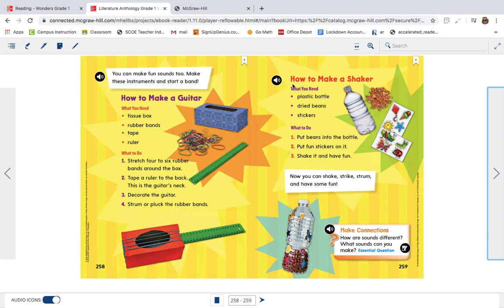This one looks fun too: how to make a shaker. What do you need? A plastic bottle, dried beans, and stickers. What to do? Number one: put the beans into the bottle. Put fun stickers on it. Shake it and have fun. Now you can shake, strike, strum and have some fun.